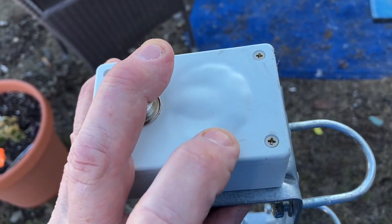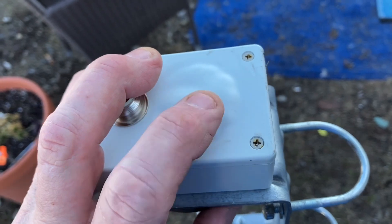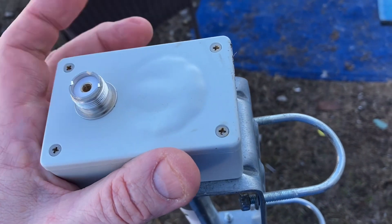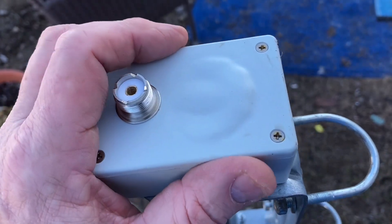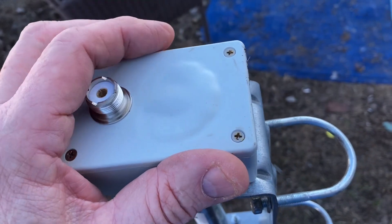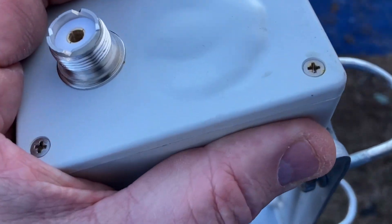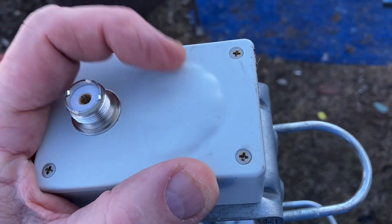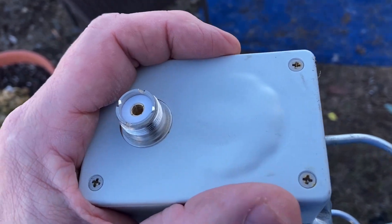Instead of replacing this stupid thing, I'm just going to do away with it and go with a heavier-duty one. That way I can run some ground radials and set it up like a true ground-mounted vertical. I just wanted to show you this.